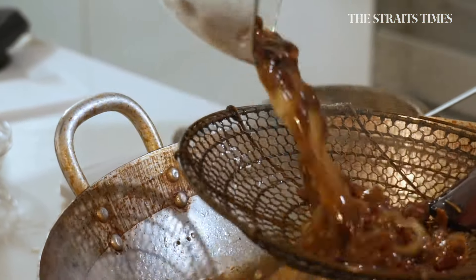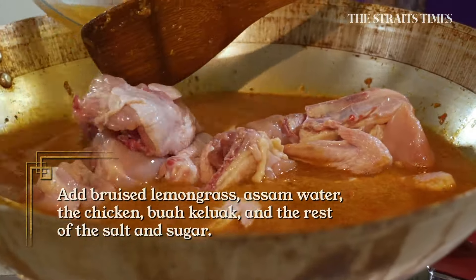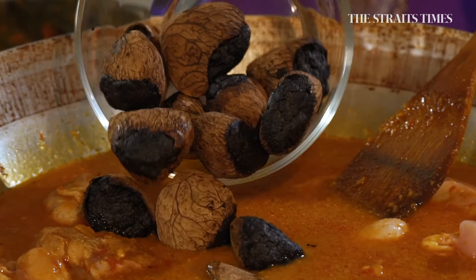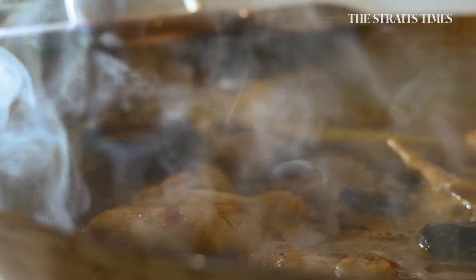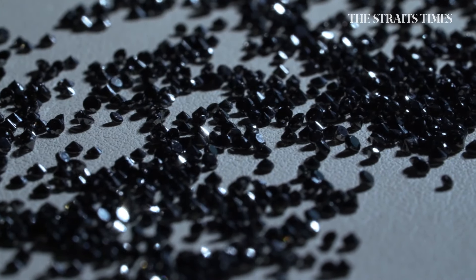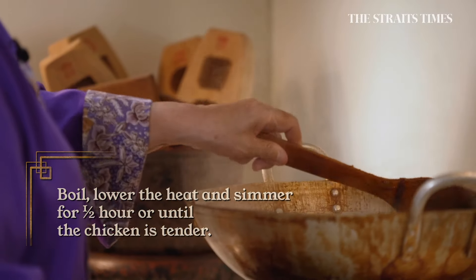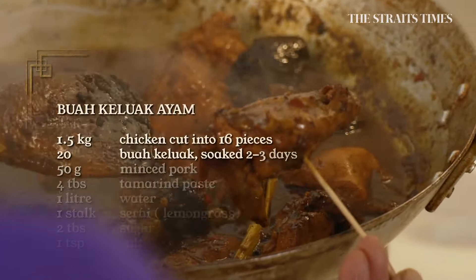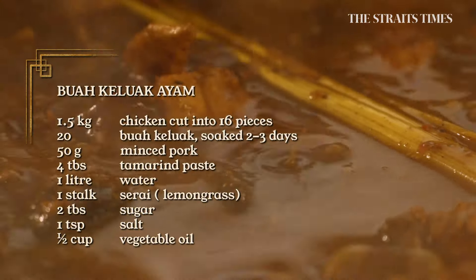Strain tamarind water in. The chicken should already be out from the fridge at room temperature. Add the salt and sugar, and my buah keluak. The gravy will infuse into the buah keluak, and the buah keluak will leach out to infuse the gravy. Keep boiling until it's cooked — it will take about half an hour. Stir once in a while for even cooking. A spicy dish is done when the oil rises to the top.